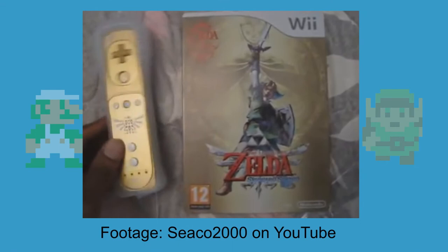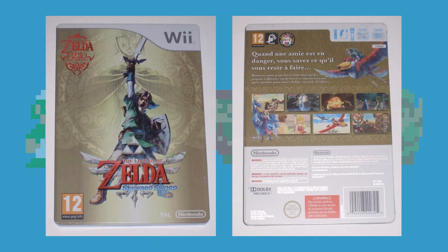The second one was a very limited European exclusive steelbook which, in my opinion, has a garbage design. It literally has the regular Wii box art barfed onto it, has the Wii logo on the front, and even has all the legal mumbo jumbo on the back panel. And in my opinion, that's pretty lame.